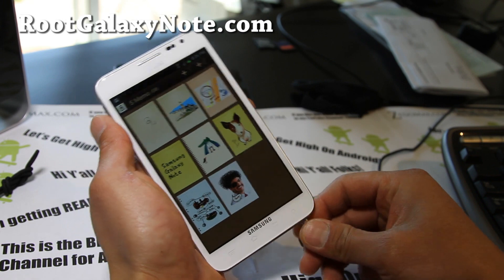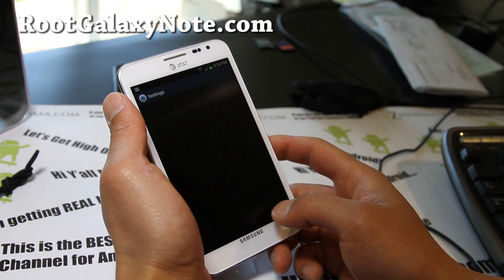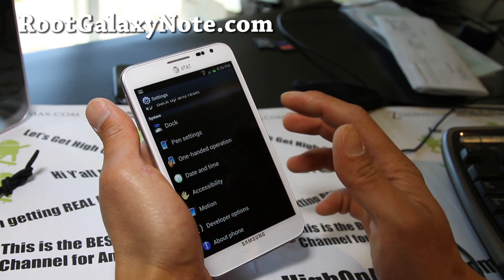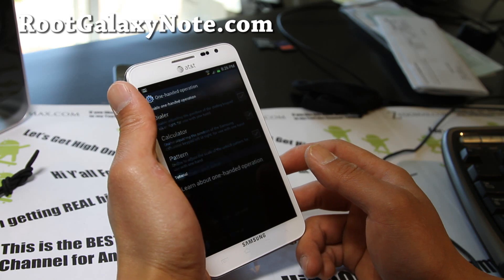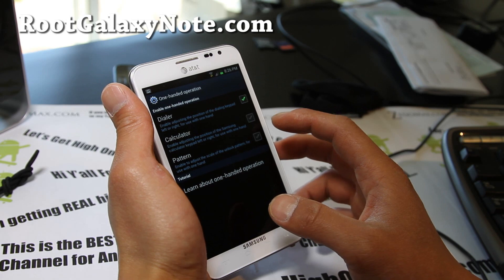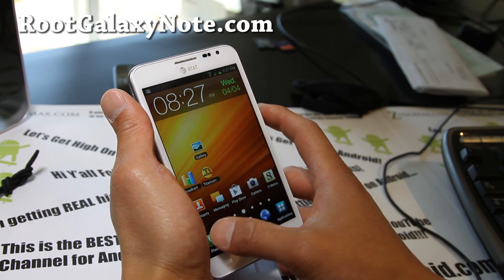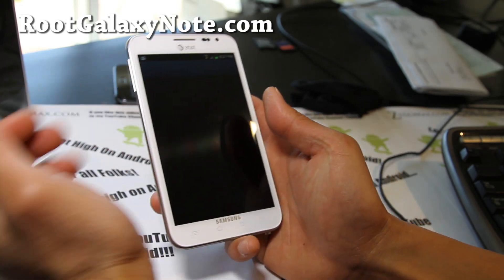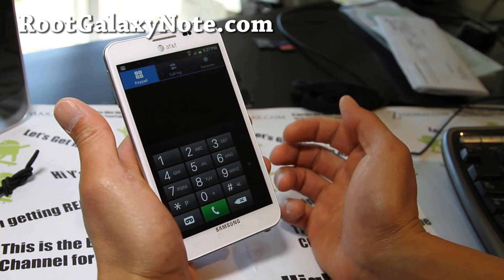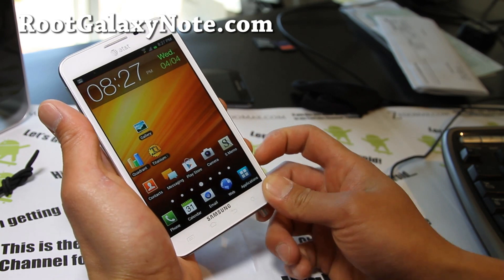Let me show you the version number again here. So in pen settings, it does have one-handed operation which adjusts the dialer and stuff like that. Let's actually look at it real quick. So if I'm using one hand, it's going to make it a little bit smaller, and I can also switch to left-handed if I want to. That's one difference I saw with the ICS.